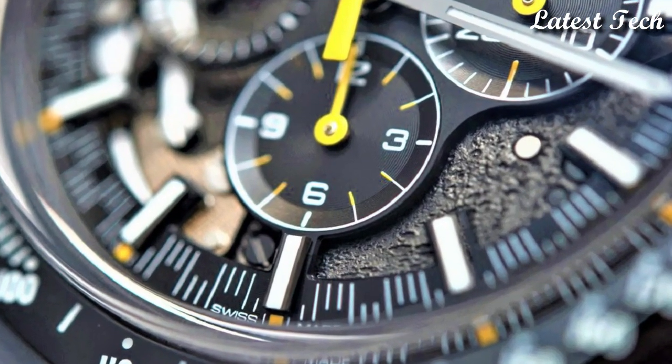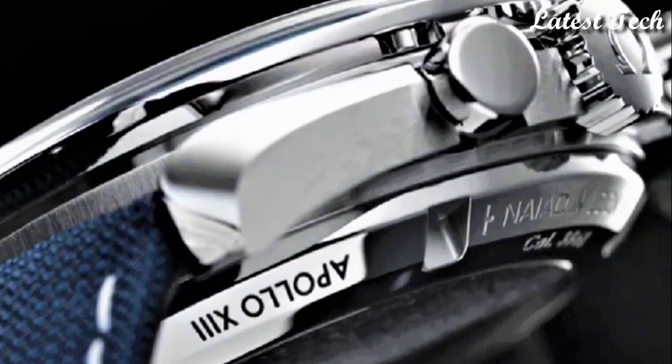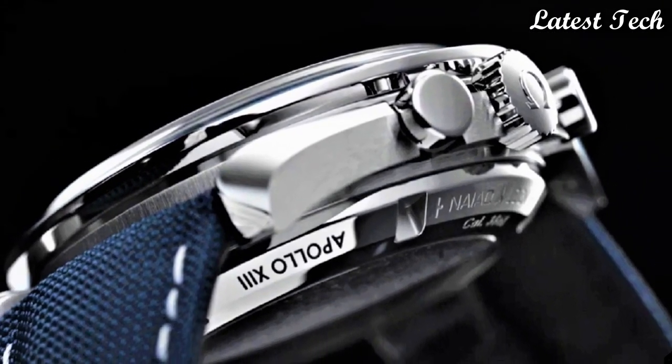Hello everyone! Today I am going to show you the best Omega watches of 2023 based on specifications.